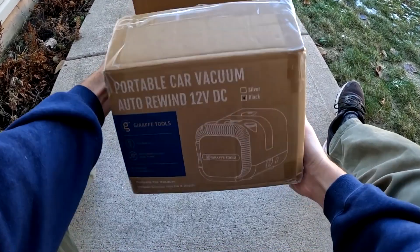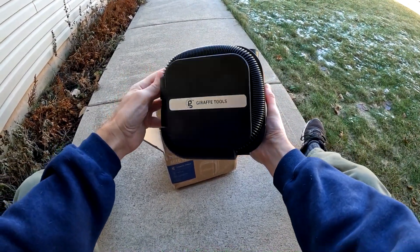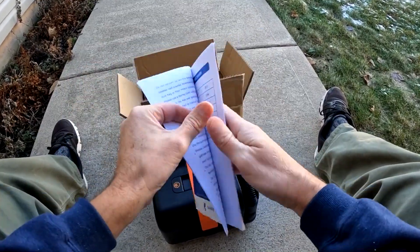Here, let me show you what you get when you purchase this product. You get the complete vacuum, which needs no setup at all — it's ready to go — and a great operational manual.